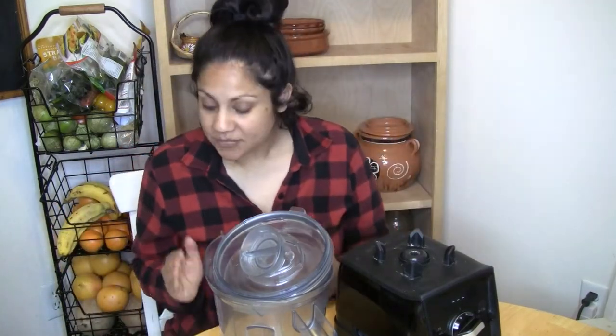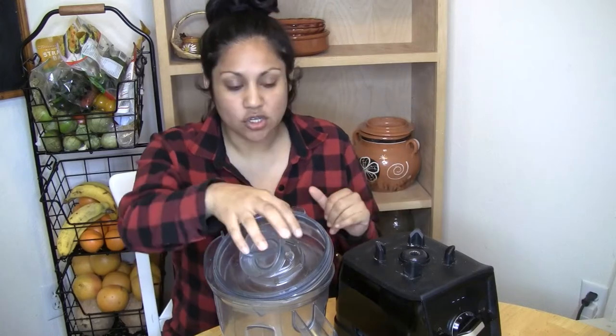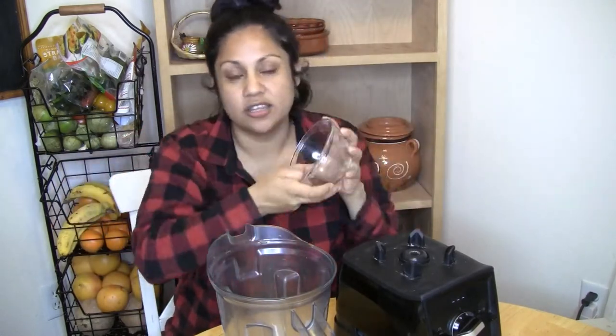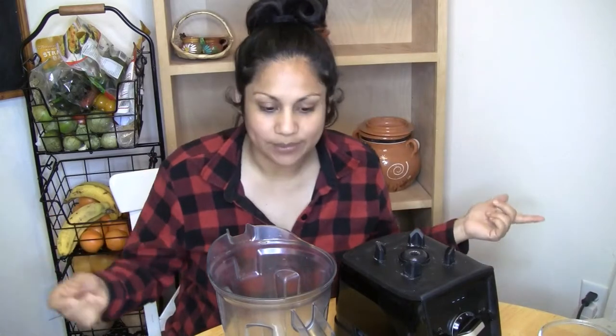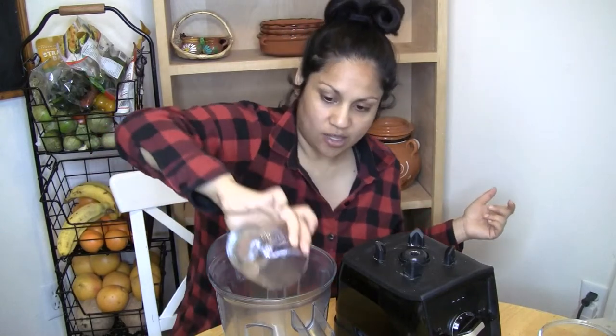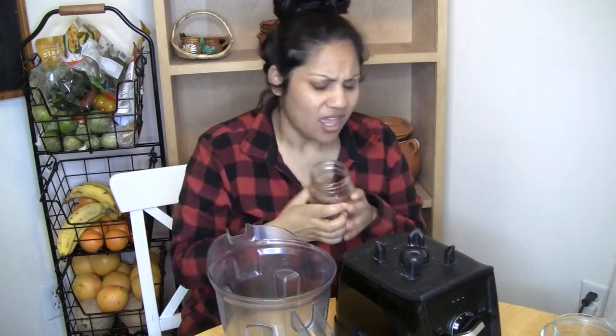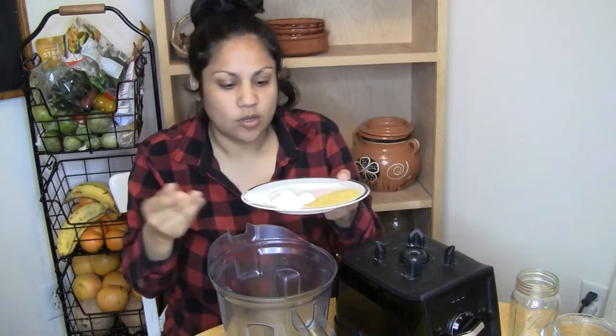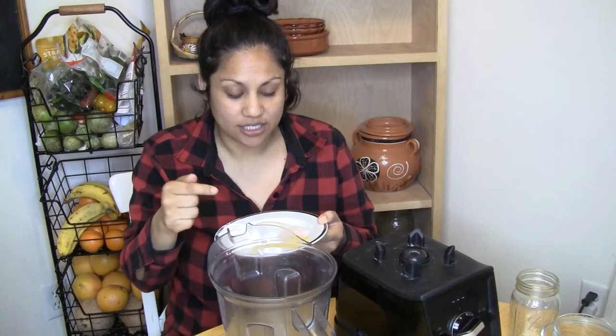We'll start out with the cheese since we need to wait for it to firm up. It's super simple — I have all my ingredients ready. I have cashews going into the blender, a third of a cup of refined coconut oil to help it get nice and firm, a cup and a half of filtered water, and on this plate I have all my other ingredients.